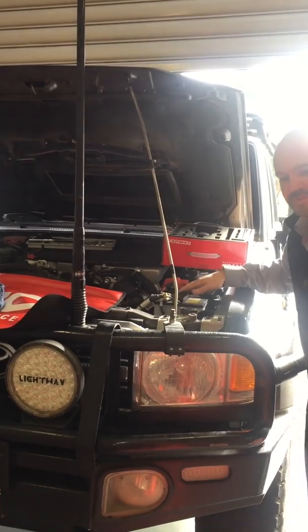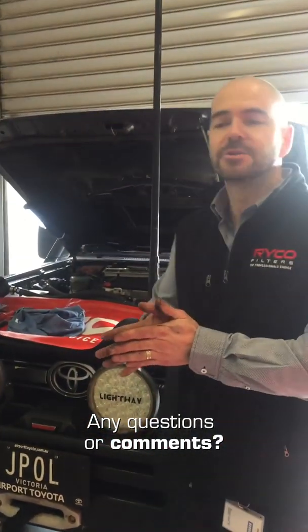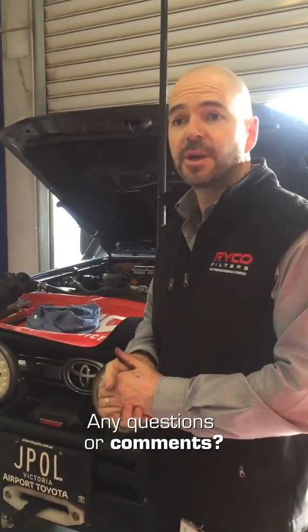If you like what you've seen here, please leave some comments. We're actually working on some vehicle-specific kits right now which should be released in the coming months, and we'll be working on some other vehicles as well.